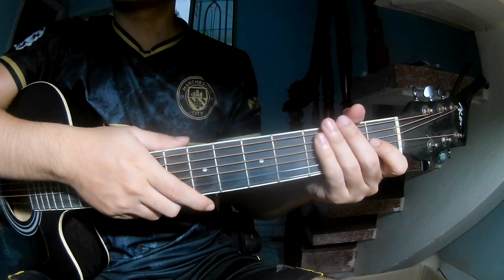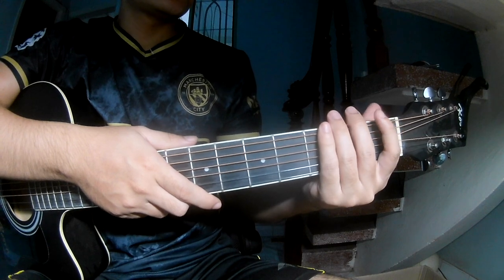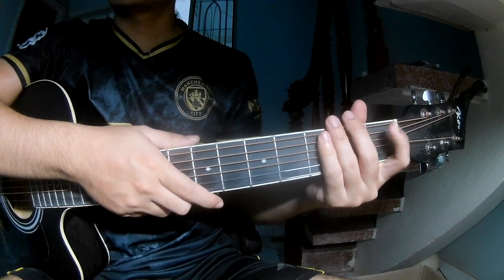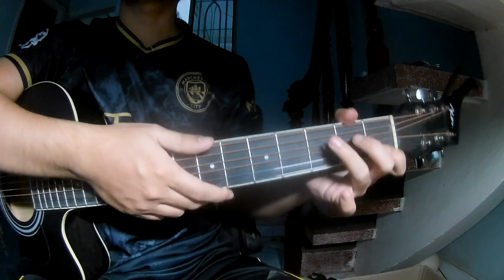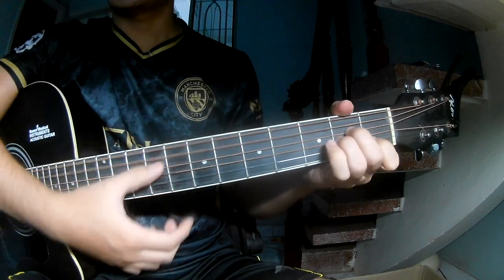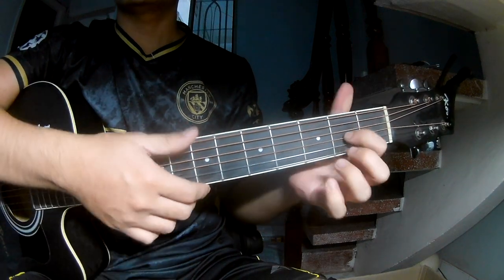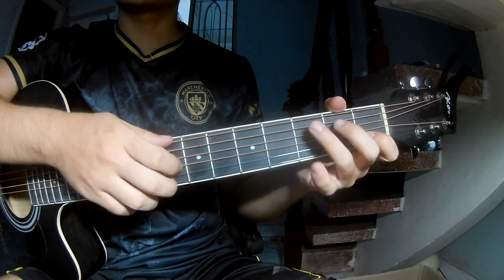Hi everyone. Today we see how to play guitar 'Ally Rose' by Conan Gray. The chords used in the song are A, C, G, A, M, E, M, F, N, E.